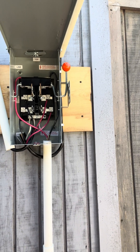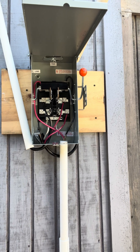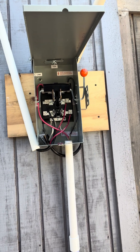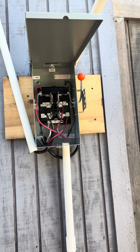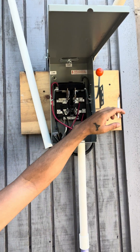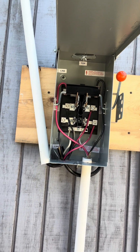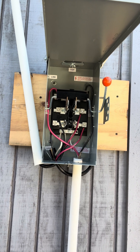We're running on the electric company right now, just because this is the first time in four years that we've been able to do so. We have both ACs running right now. We'll probably switch it back to solar tonight — the hot months are really the only time we need the electric company, so in a few months it'll probably stay switched to solar most of the time.